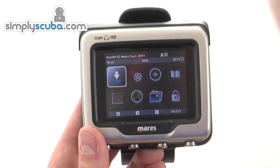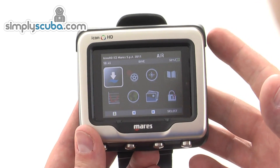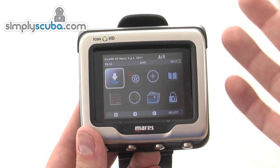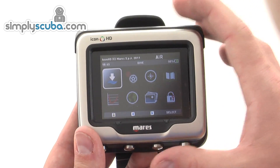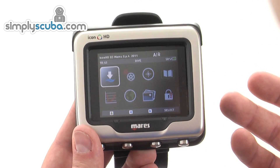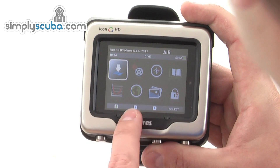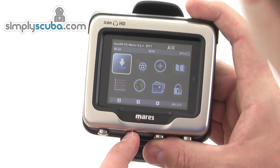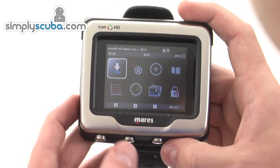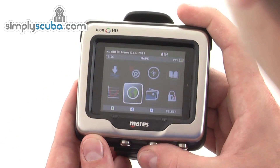The wireless transmitter integrates cylinder pressure into the computer itself. When you turn the Icon on, you're greeted with a menu system using a full colour TFT display — very much like a computer screen at home. You have a completely changeable menu system. Four buttons are on the bottom and they're changeable as well, with the two in the centre for navigation.